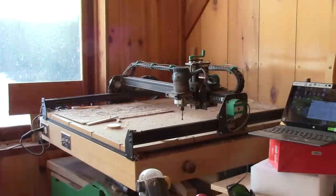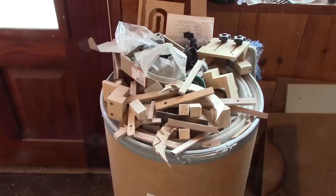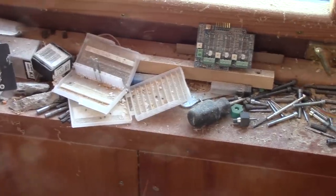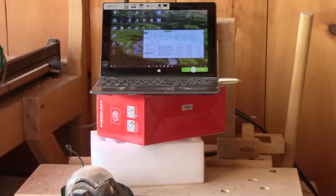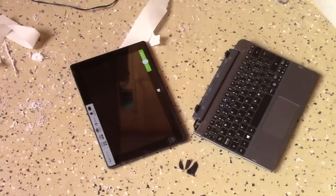I really like my CNC, but not the mess I have all around it. I have a lot of clamping pieces on an empty barrel, and the windowsill doesn't only collect dust.